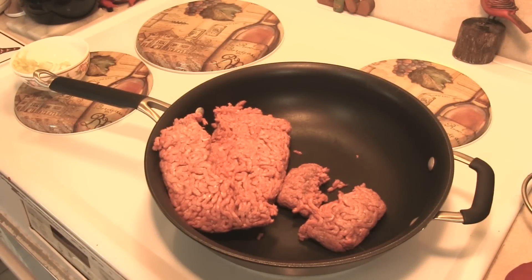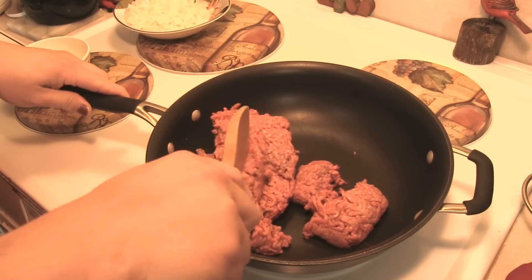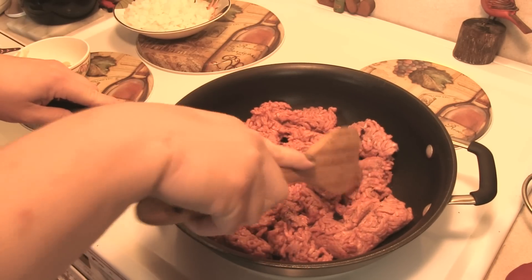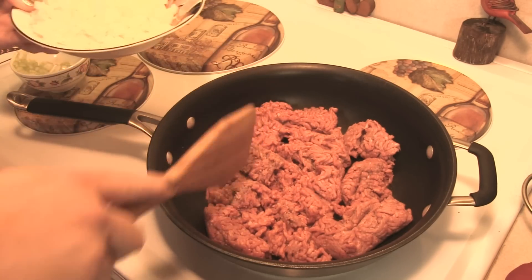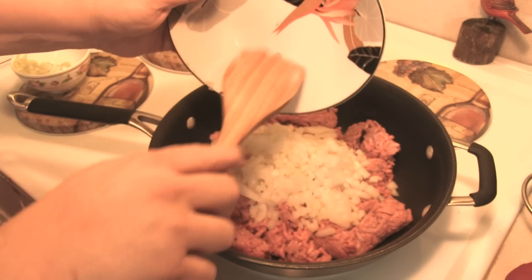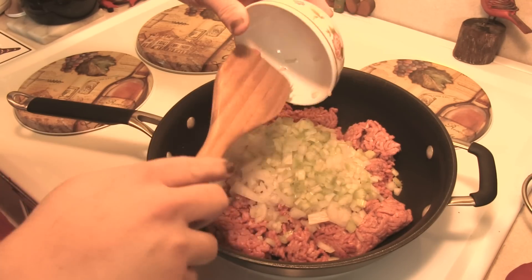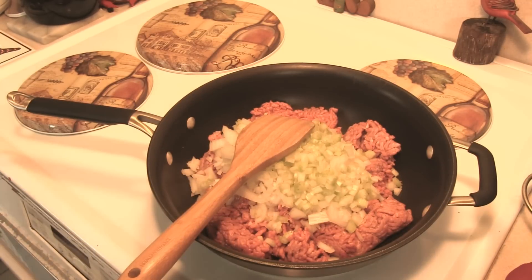The first thing we're going to do is brown our hamburger. I'm not going to be making the entire amount here, so I'm going to direct you to the description box below that has the entire recipe. It calls for three pounds of ground beef. Over medium heat we're going to brown that with a large diced onion and two stalks of diced celery, and we're just going to cook this until it's no longer pink, then we'll move over to the ninja slow cooker.